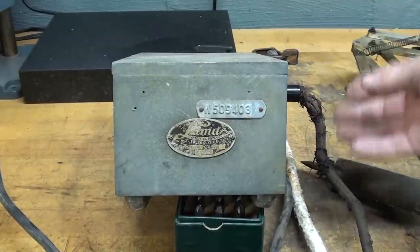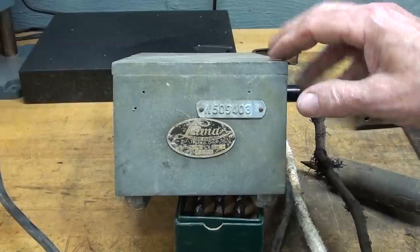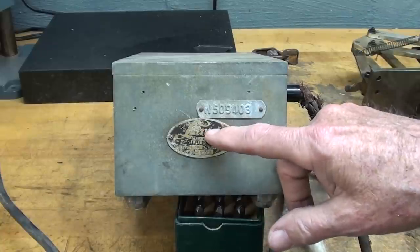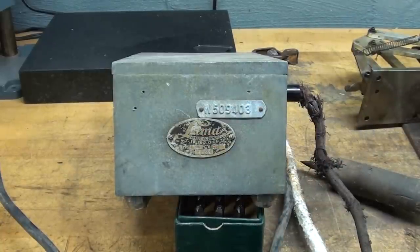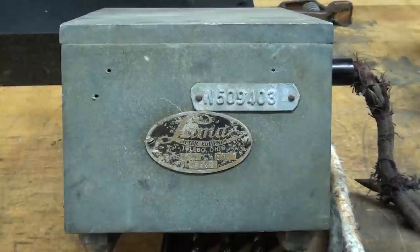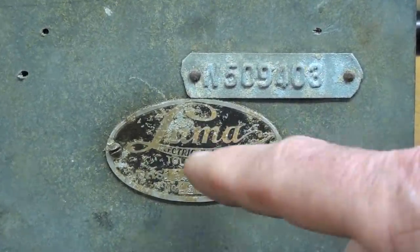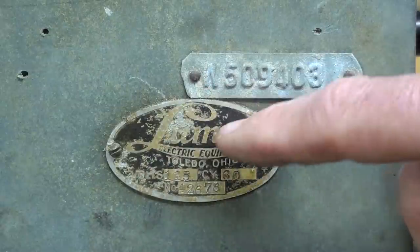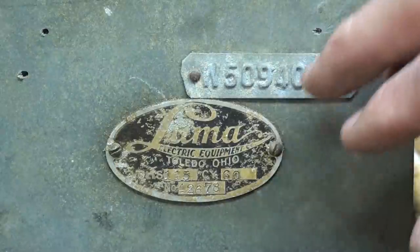Before I loaded this, it was in just shabby condition, so I thought this was a piece of junk. But on the back of it, here is the maker — Luma. They are still in business, and this control number with a W on it I'm sure was a Westclox inventory or control number. This company, Luma Electric, is still in business, and I believe that is still their trademark there with the script, in Toledo, Ohio.